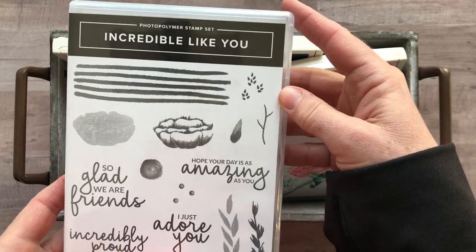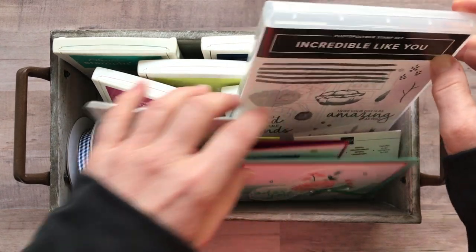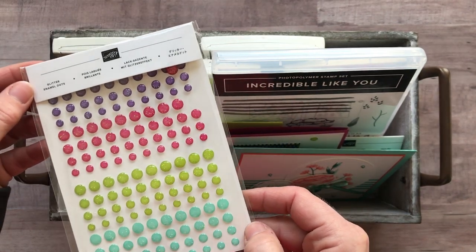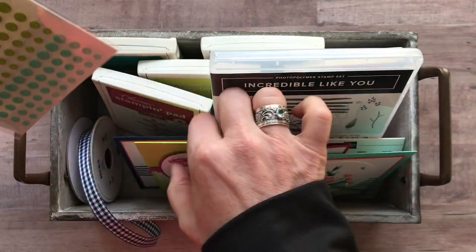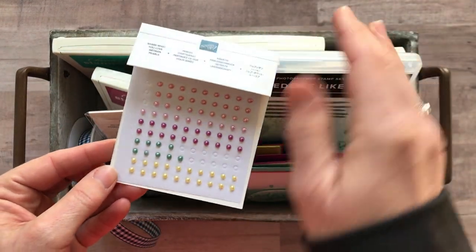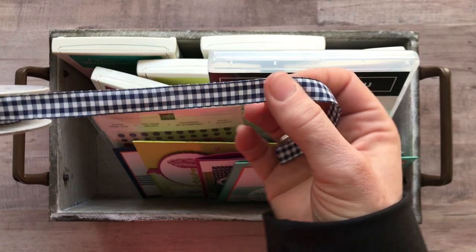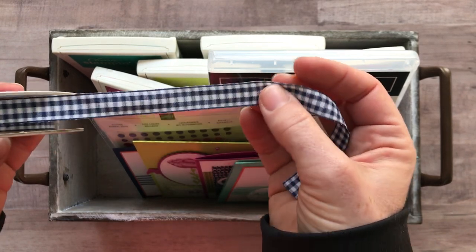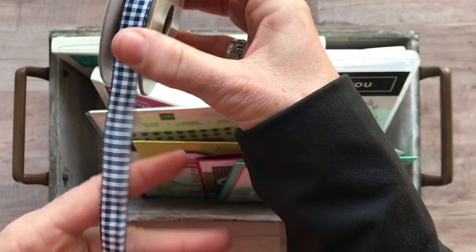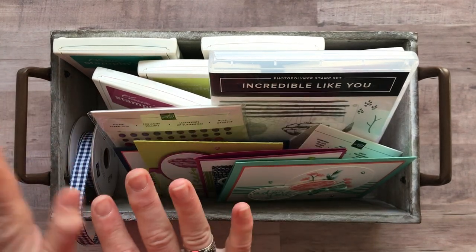This is the stamp set we're featuring in the class to go, and I'm including some other products we used on the cards. The class is also going to include a full pack of the Glitter Enamel Dots, a full pack of the Share What You Love Artisan Pearls — not a partially used pack — and a full bolt of the Navy Gingham Ribbon. It's so cute; perfect for spring-summer projects. I think 'picnic' whenever I see that gingham print.